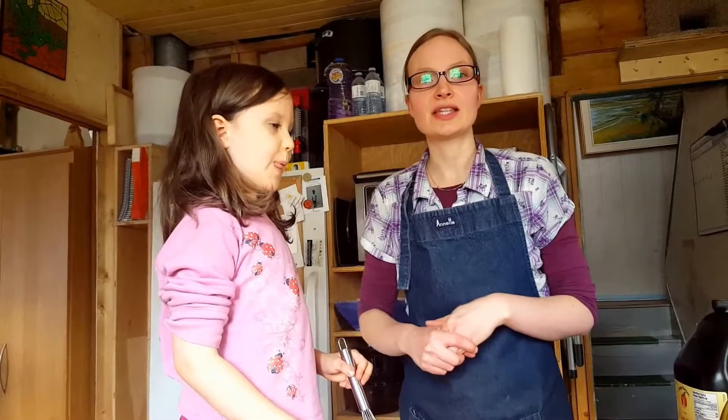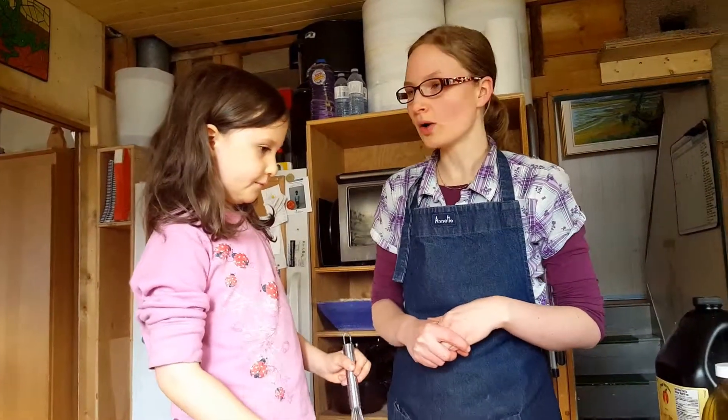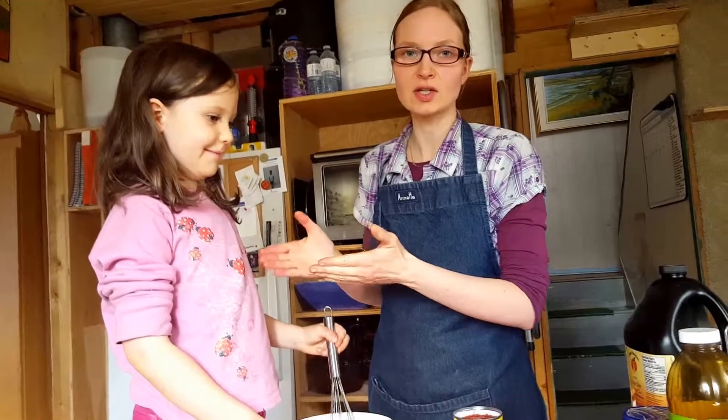Hi everyone, I'm Rita Peterson with Everything Homemade and this is Nova, my five-year-old. She is going to be my helper today. We are going to make a fantastic barbecue sauce.